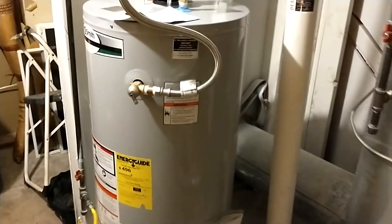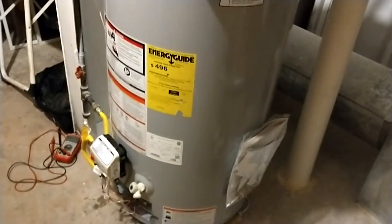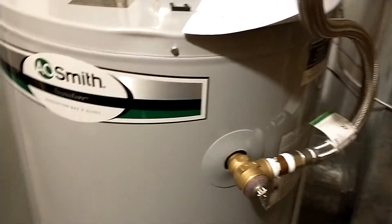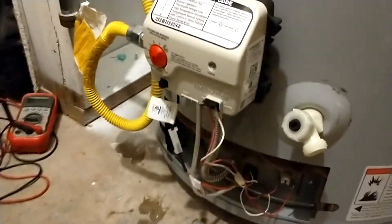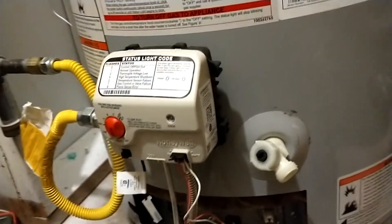We put this one in, hooked it up, and have had nothing but problems on top of problems. It couldn't keep water hot for more than a day, two days, three days, two hours. These new electronic systems can be finicky. I did everything I could and called the company, and they kept telling me it was a venting issue.